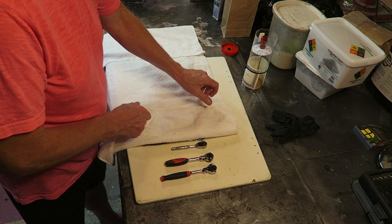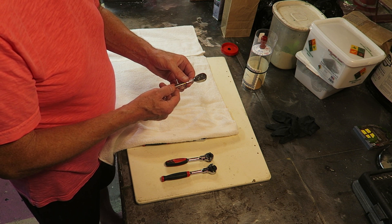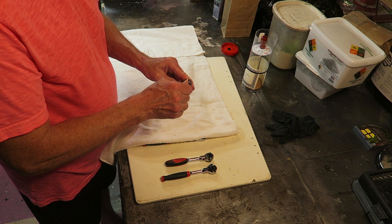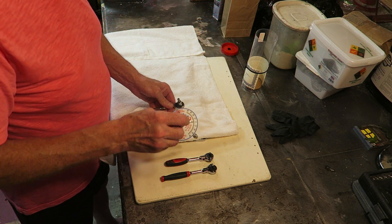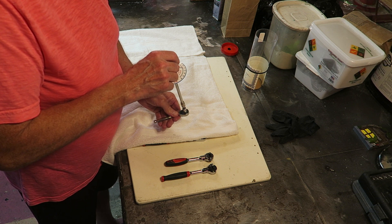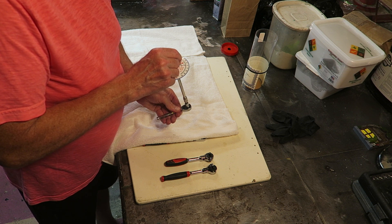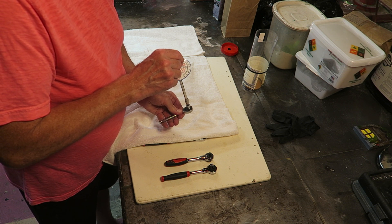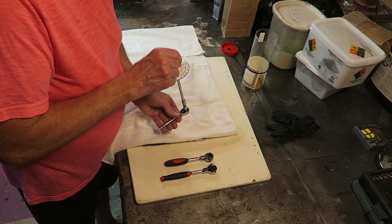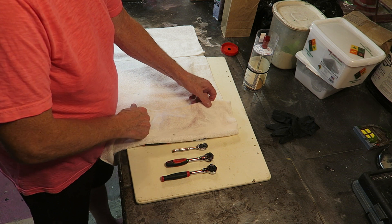This is an old Snap-on quarter-inch ratchet that I got many years ago. I believe I got it used and the date on it indicates it was from 1995. It's one of these low tooth count ratchets and it has more back drag than some of the more modern ratchets. We'll call it seven inch ounces — so not too bad as far as back drag goes.